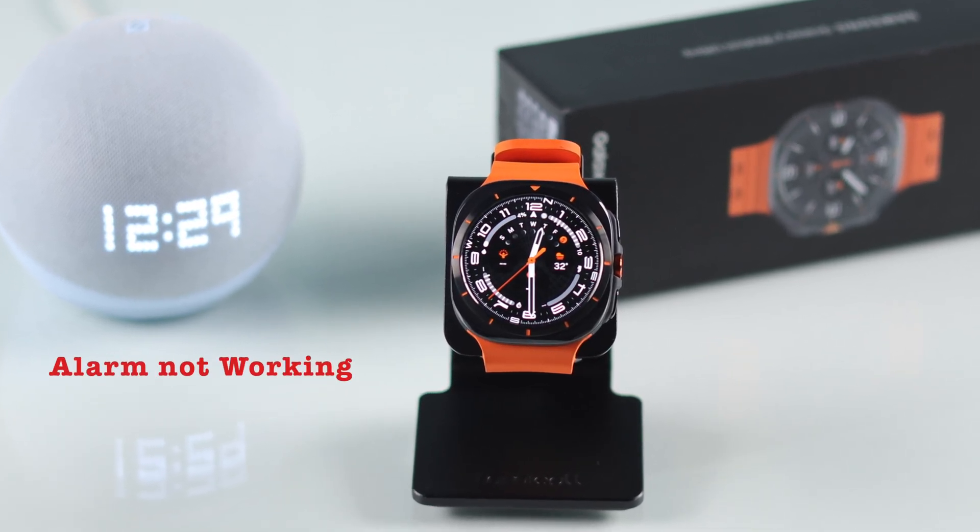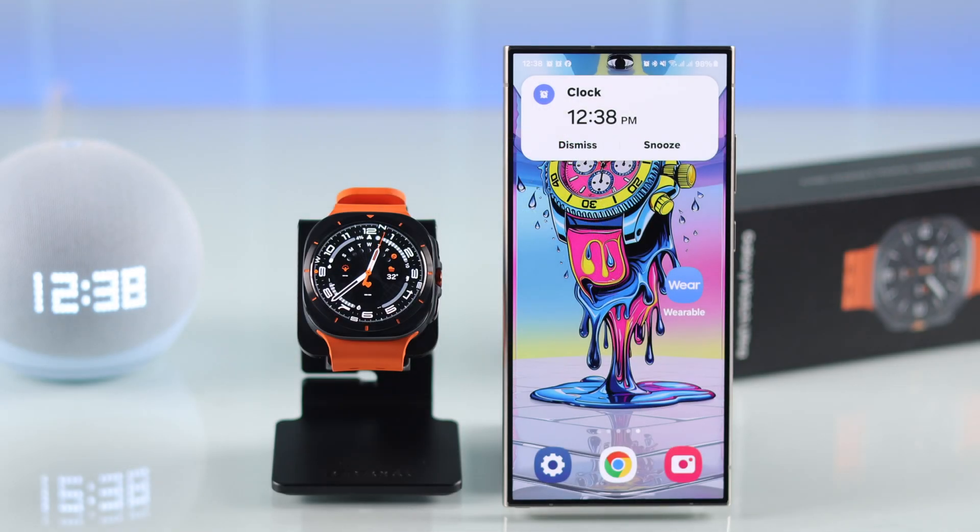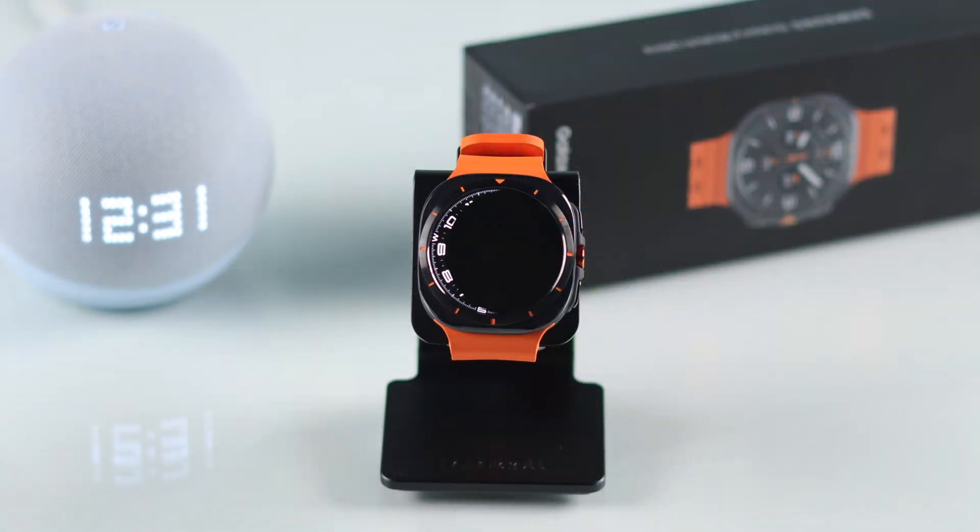If your Galaxy Watch Ultra alarm isn't working — whether it's not making any sound, failing to vibrate, not showing up, or not ringing at all — or maybe your phone alarm isn't syncing with your watch, in this guide we're going to help you fix this issue.